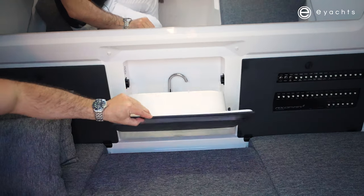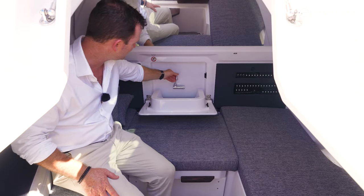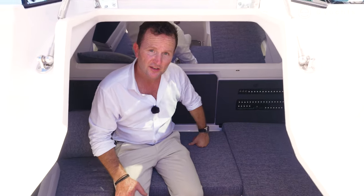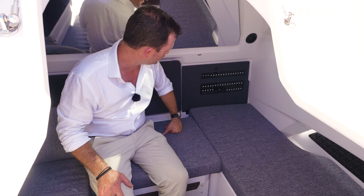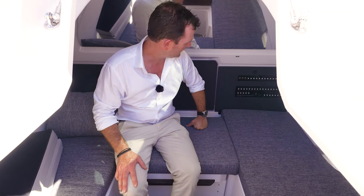Utilising the maximum amount of room on this boat, Axapar has discreetly hidden the sink behind the backrest with a stainless faucet — tuck it away and we're good to go. Over to the port side, nice and neat, we have all the fuses, the macerator switch, water pump — everything is easy, well marked, and nice and simple, which every boat should be.